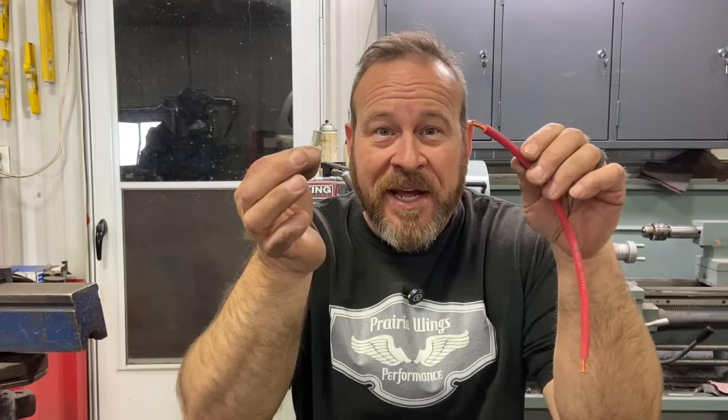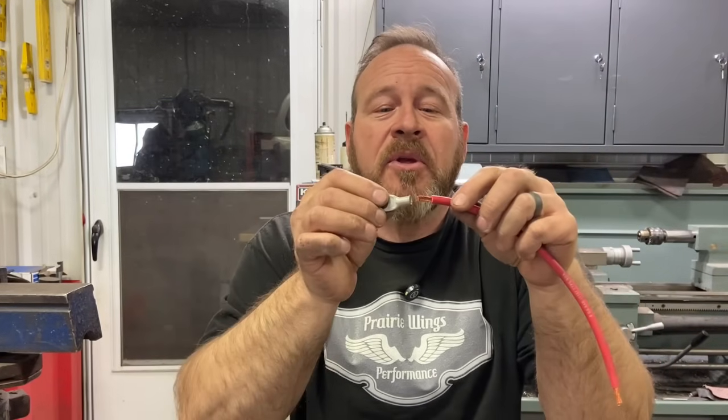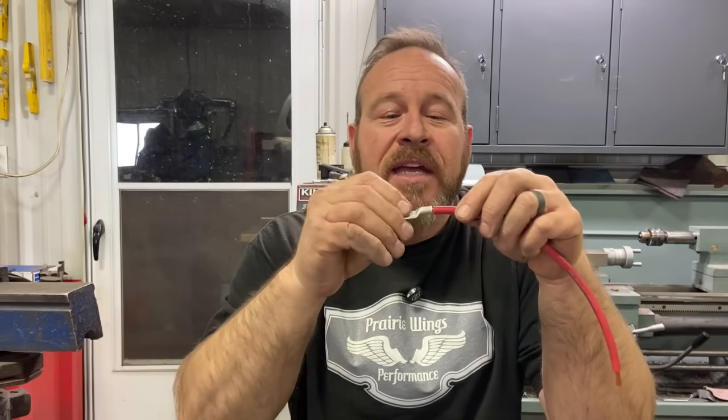Welcome back to Prairie Wings Performance. I am Earl Mayer and in this video today I'd like to talk about crimping heavy cables, whether it's a battery cable or a welding cable. Today's sample I'm only crimping ends on six gauge wire, but there's a bunch of different ways to do it and I want to help you decide which way is better.